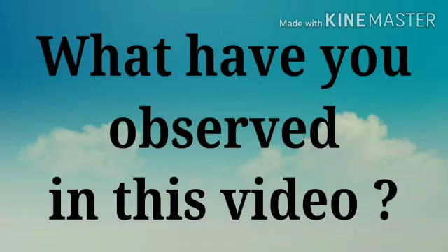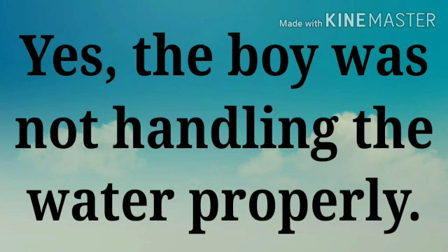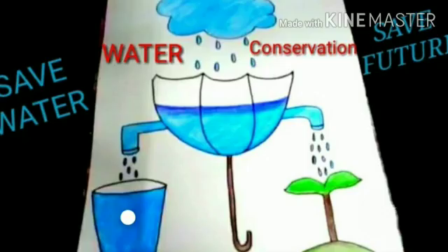What have you observed in this video? Yes, the boy was not handling the water properly. He might have turned off the tap while brushing his teeth. Let us know about different methods to conserve water at home.